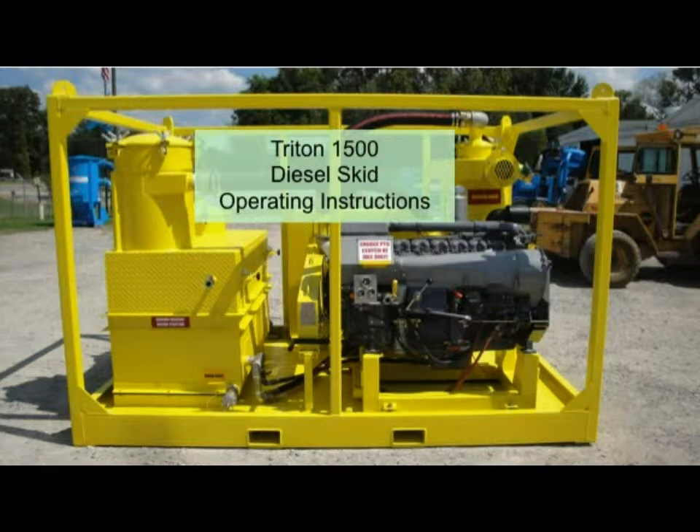Thank you for purchasing a Triton 1500 vacuum system powered by an Air Start diesel engine. This video is intended to give you a quick reference to the safe operation, maintenance, and troubleshooting of this equipment.